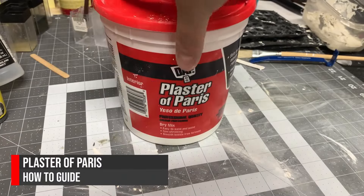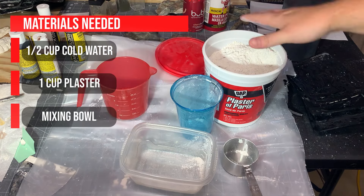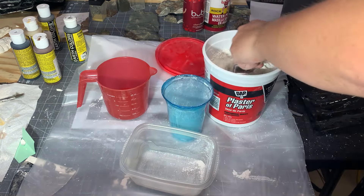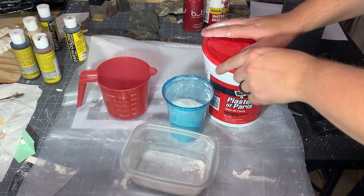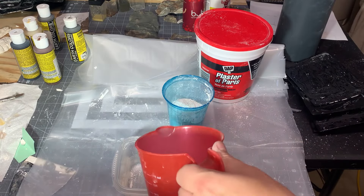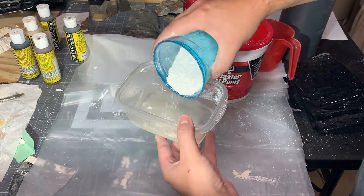Before we get started with the experiment, here's a short how-to guide on how to make Plaster of Paris. First, start with a half cup of cold water and a cup of plaster. We want the water as cold as we can get it — that will slow the reaction — and we want to add the plaster to the water, not vice versa. Sprinkling it on the surface and letting it soak in.